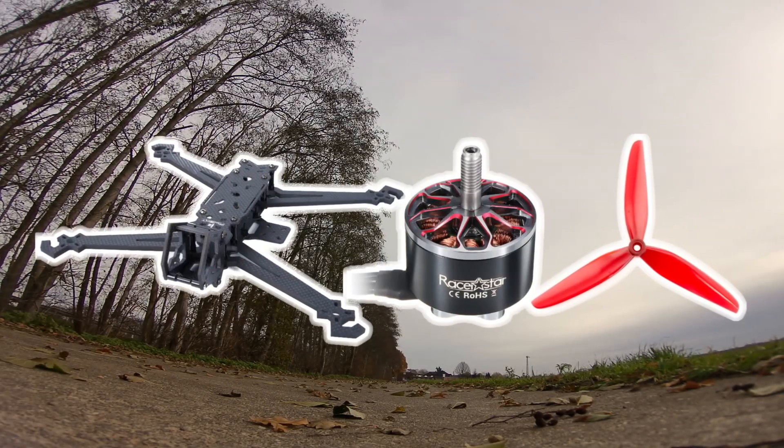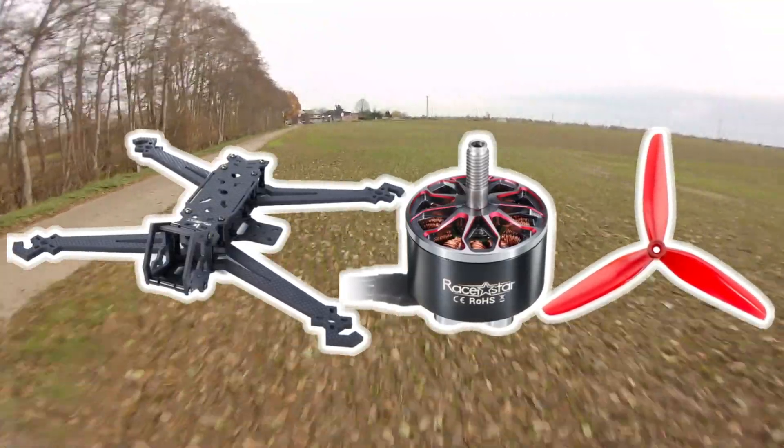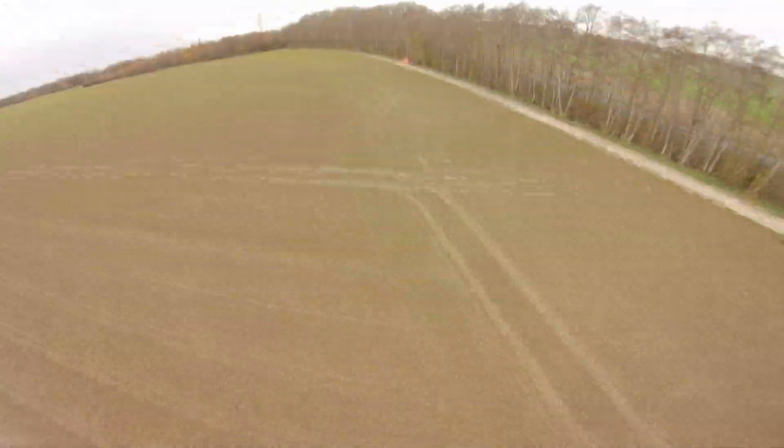Now I am testing the iFlight HL7 with the RazorStar RB motors and the 7-inch HQ propellers.